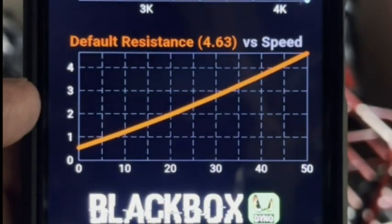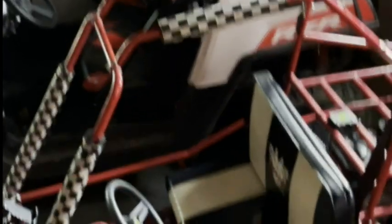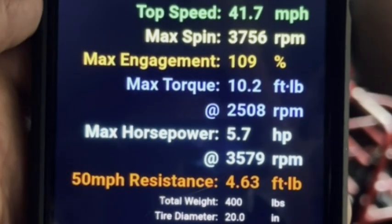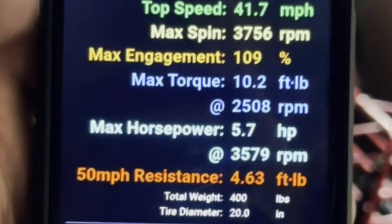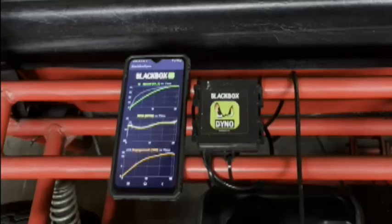10 torque and 6 horsepower is exactly what we'd expect for a Predator Hemi. This analysis used a default profile for wind and rolling resistance, but you can go into calibration mode and get one specifically set up for this go-kart. These are the number forms of everything we've seen in the graphs.